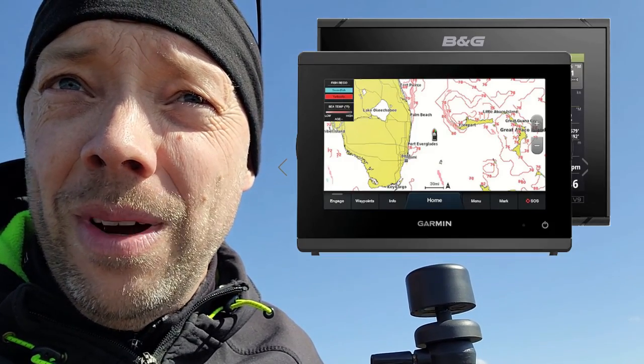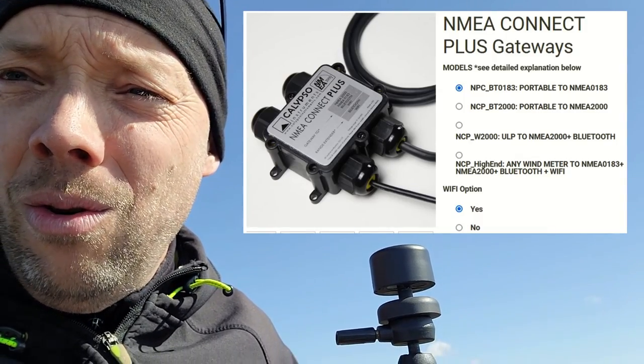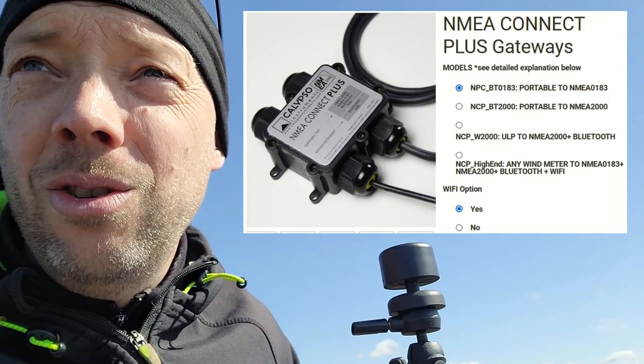Is it possible to connect to your instruments on your boat, like your B&G or Garmin instruments or something else? I haven't tested that yet. I think so — maybe you need a bridge, an NMEA bridge. I know Calypso have one to also wireless connect. I will look into what's possible to get it inside your plotter and other instruments, so I will keep going.